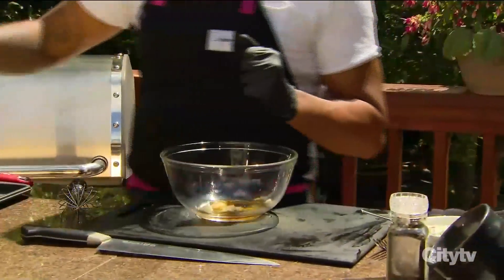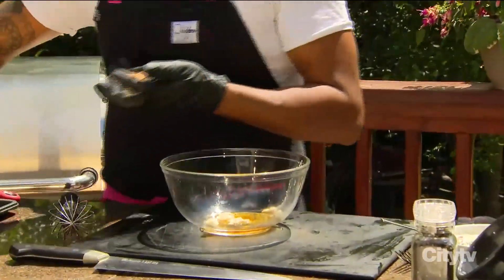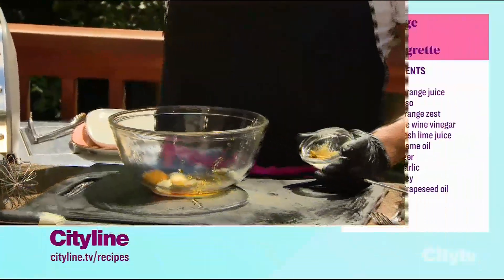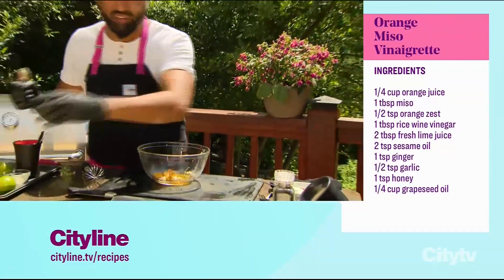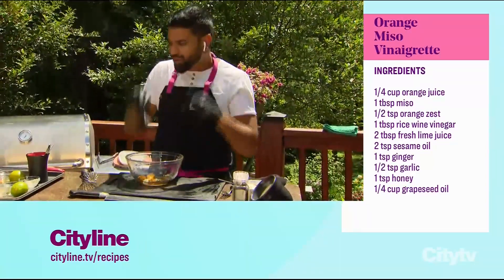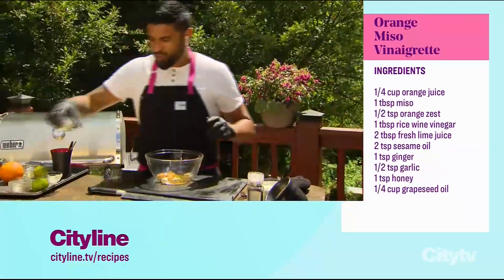Sesame oil — big flavors. Southeast Asian ingredients. We have some miso, fermented soy. That's going to go in there. That's going to give the funkiness, those nuances, that je ne sais quoi. That's what miso is going to do for you.